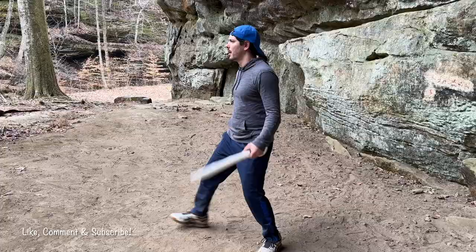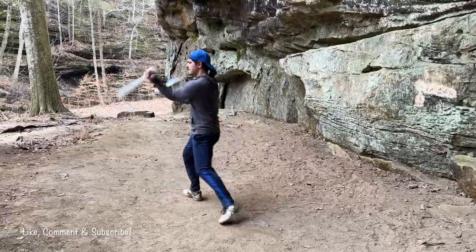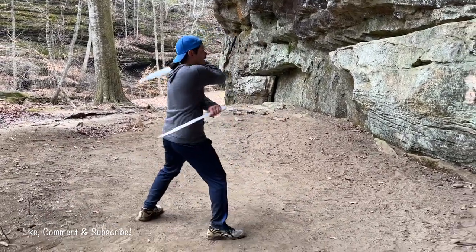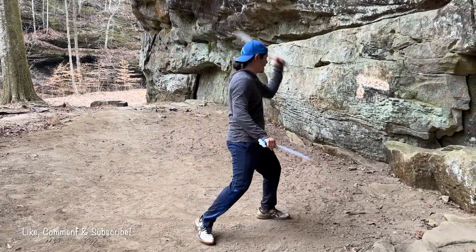Give you a little bit of a side view here. Let's switch it around from this side — see if you can pick it up.